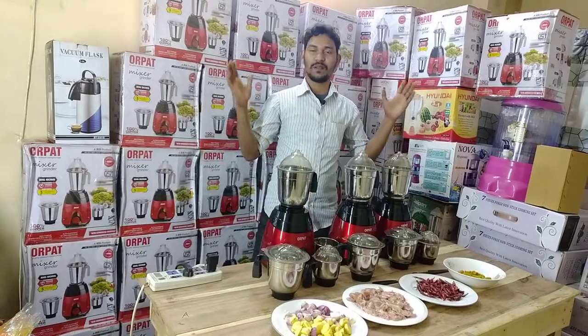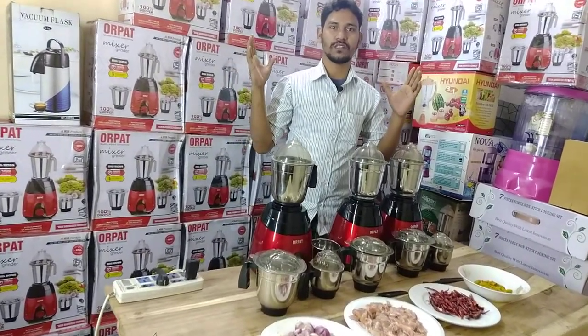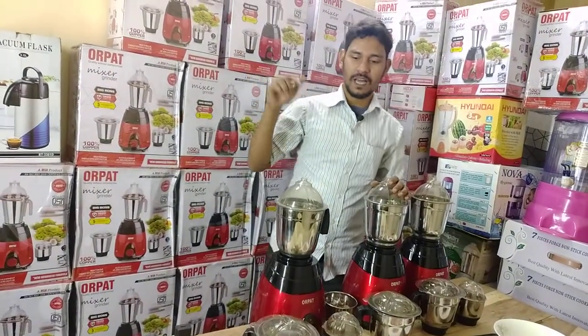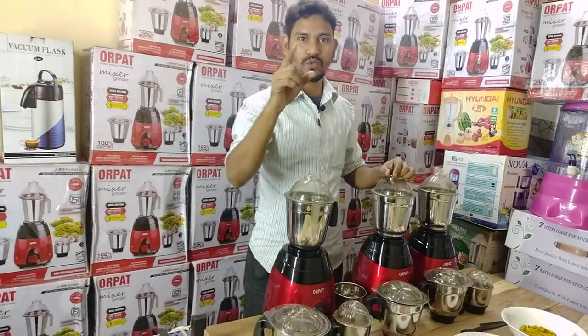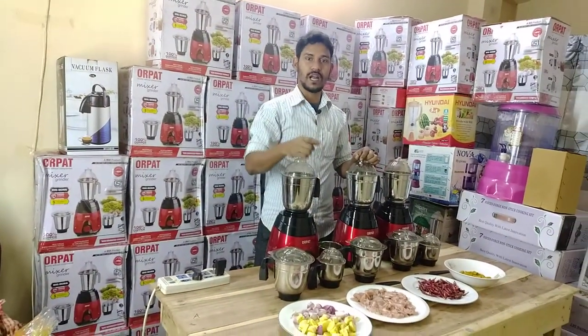This is the blender. This is the original Ajantha company — Ajantha Private Limited, Orpard Blender. And this product is very good. It's about 800,000 Rp.